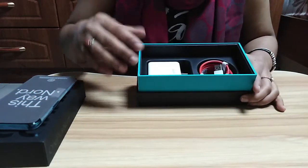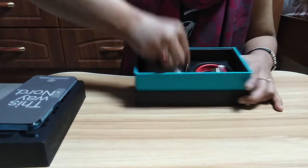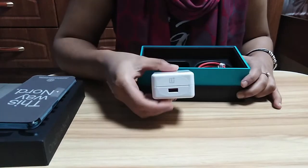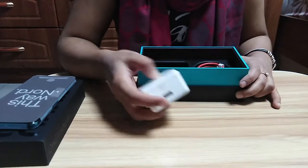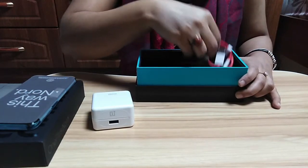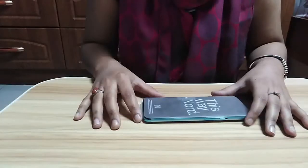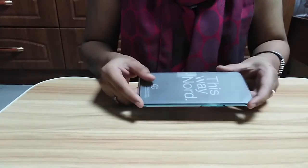Now let's take a look at what else we have inside the box. We have this Warp Charger — on the back you can see the USB port. We also have a USB Type-A to Type-C cable. Now let's start unwrapping this amazing mobile.